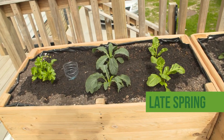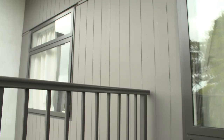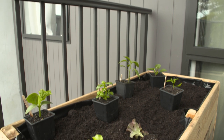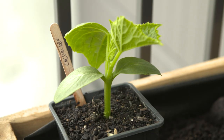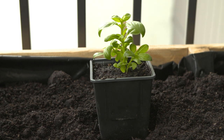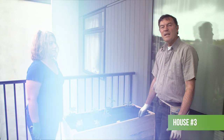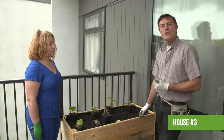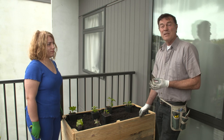It's two weeks later and our leafy greens are shooting away. Now it's time to put in our heat-loving vegetables. They're big enough to plant out now and they'll grow faster if you wait until temperatures are no less than 13 or 14 degrees Celsius at night. Aleila has chosen the plants she's used to growing back in her home country of Iran, where the weather is really hot in summer.